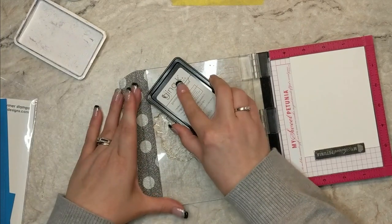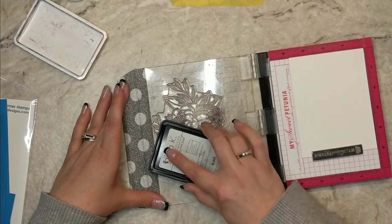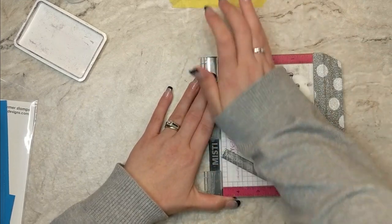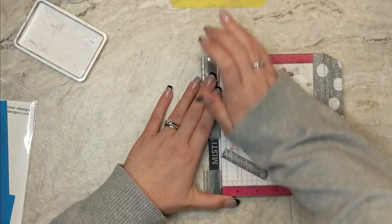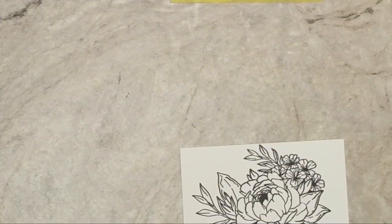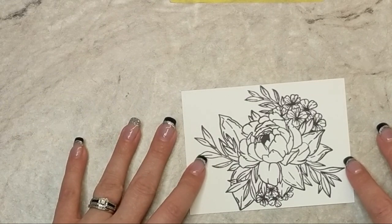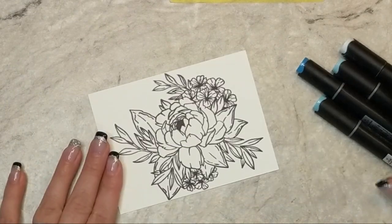I'm going to ink up the stamp with Gina K Designs onyx black ink. This is my favorite black ink apart from Versafine onyx black ink. I find that this dye ink gives a really smooth impression. I'm just going to rub my sleeve over the door of my Misti to get a good transfer of ink, and here's our image. Now I'm going to do some alcohol marker coloring — I'll play a little bit of music and interject with a few quick tips, and I'll catch you back on the other side.